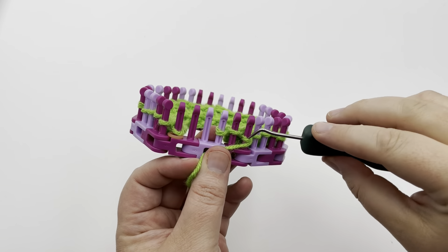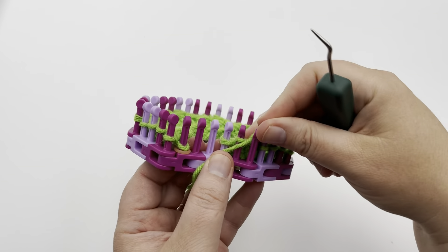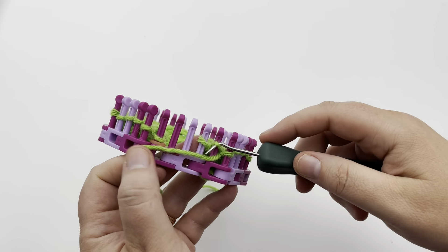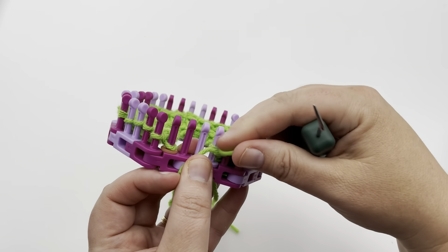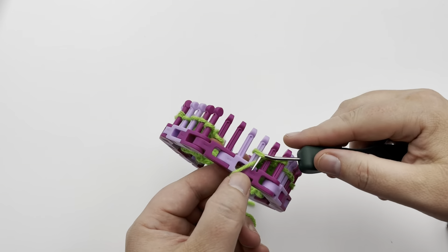Last three stitches of row one, we're going to purl. So just purl all three of those: one, two, and three.